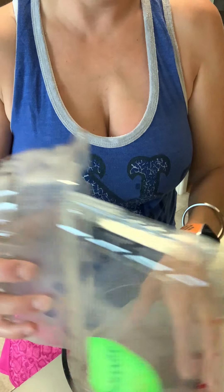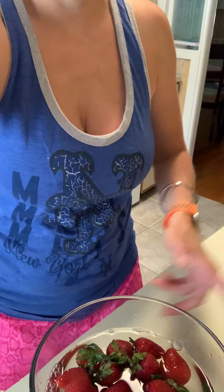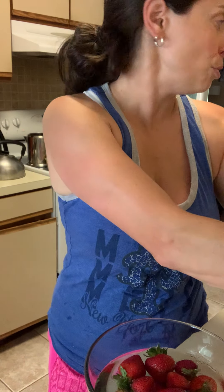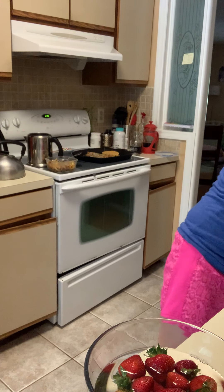And you just let them soak for about two minutes. So you saw the water prior to me putting the strawberries in. Now I'm gonna leave the strawberries in the bowl and mix them every few seconds, and I'm gonna let them soak for about two minutes and then show you what happens to the water when I remove the strawberries from the bowl.